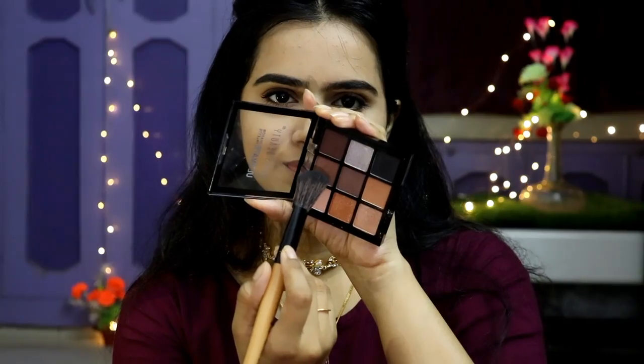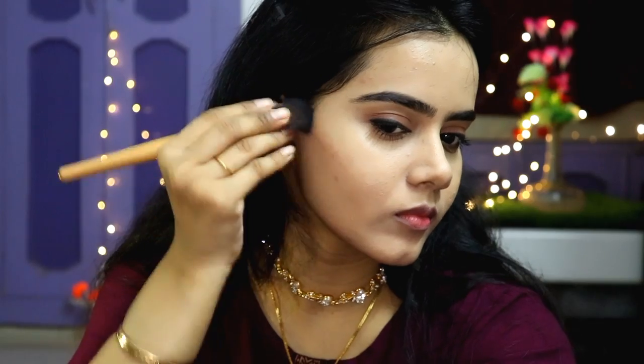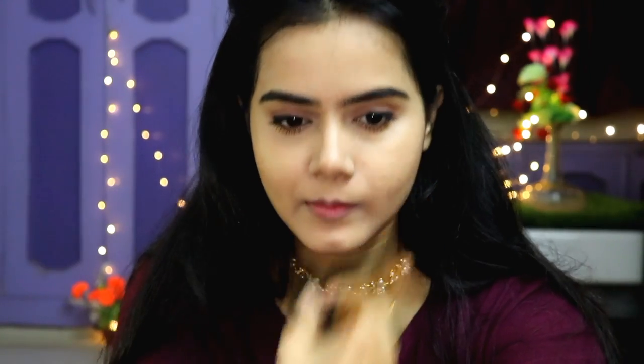Then I have done contouring with a brown shade from the same palette. It is such a versatile palette — you can use it for contouring, blush, eyeshadow, and also highlighting shades. I applied only a little contour to keep it natural-looking.